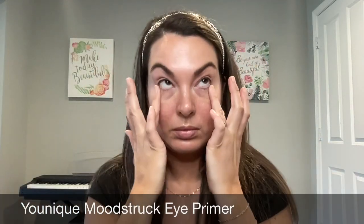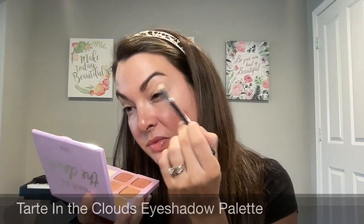We're going to start out using eye primer. I'm using the Younique Eye Primer. It's great at really allowing pigments to pop and preventing them from creasing, and I put that all over the eyelid before I apply any of my eye makeup.